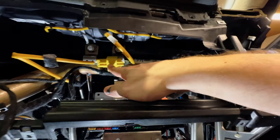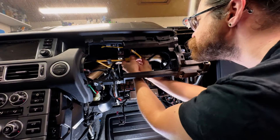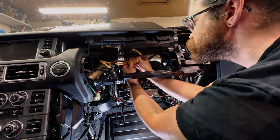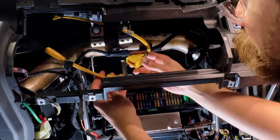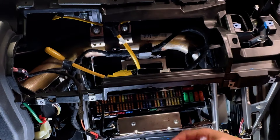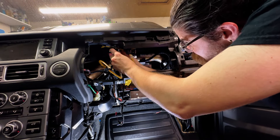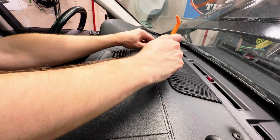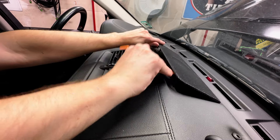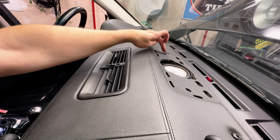Now we have to disconnect the airbag connector, which is right here — and that's why our battery is disconnected. It is attached to the underside of this. The connector is on this side. And we have to remove the two bolts here and here.